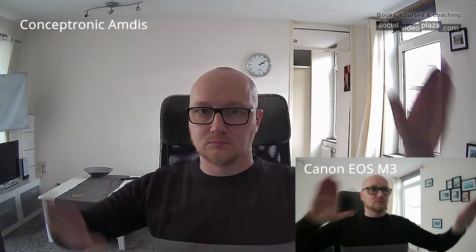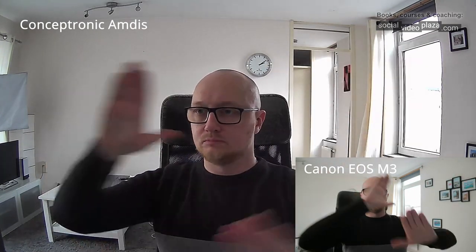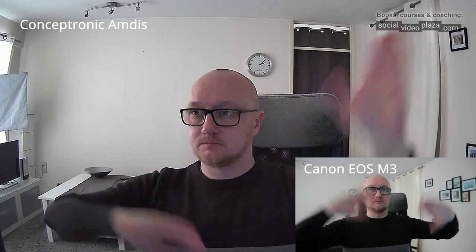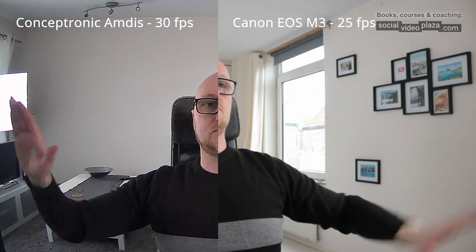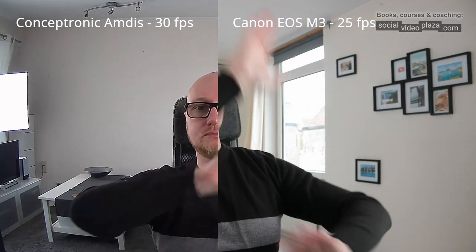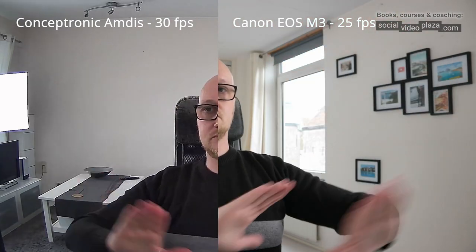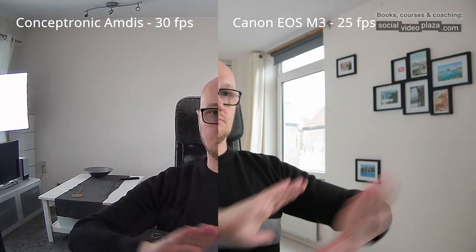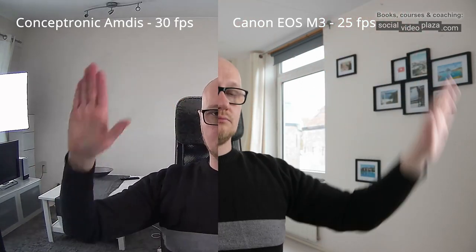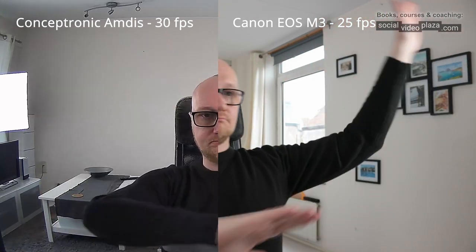Frame rates under good lighting conditions with softboxes are, let's say, stuttery. In normal daylight the frame rate seems better with less light, which makes absolutely no sense to me. Overall the frame rates are a little on the low side and I doubt it is actually 30 frames per second as advertised. Even under good lighting, my Canon EOS system camera records at 25 fps but looks a lot smoother — though that may not be a fair comparison since shutter speed might differ.